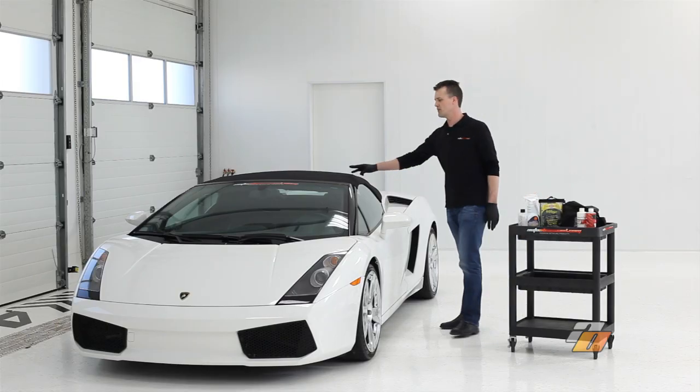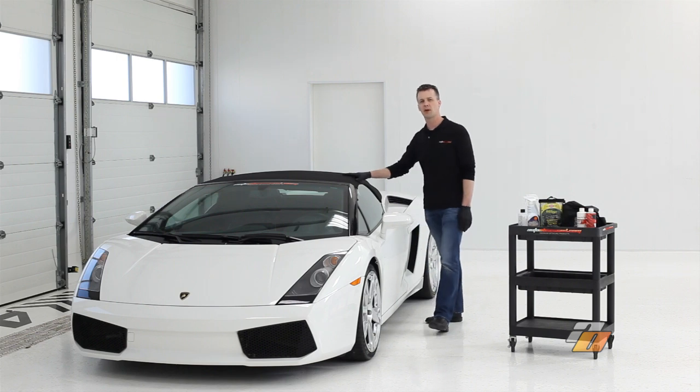Auto Obsessed here. Today we're going to clean this convertible top and prepare it for fabric protection treatment.